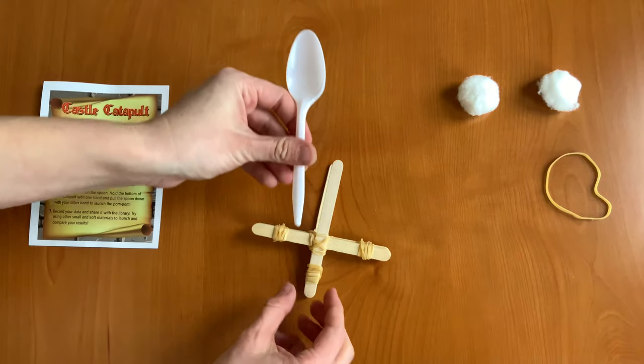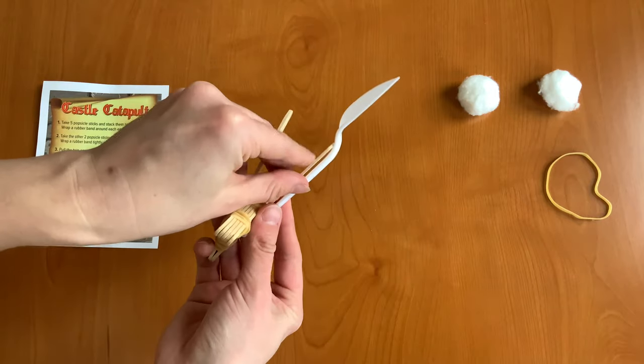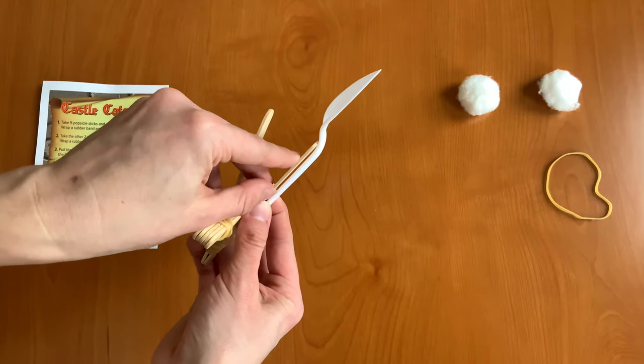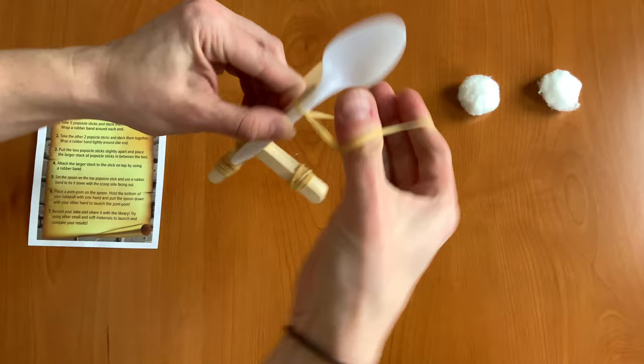Next we're going to take the spoon and set it so that the edge of the cup of the spoon is on the edge of the popsicle stick on top. Then take your last rubber band and we're going to attach that.